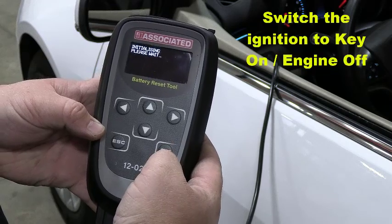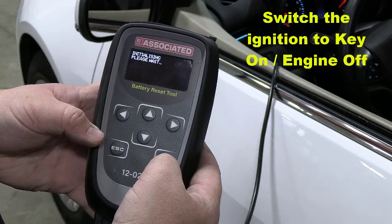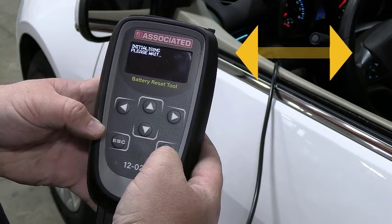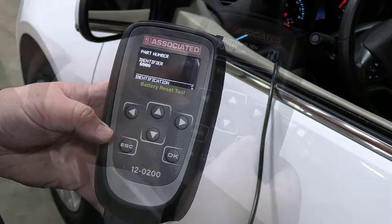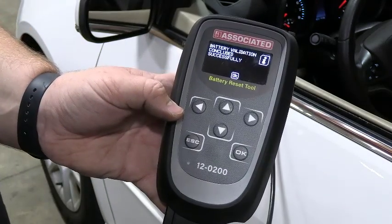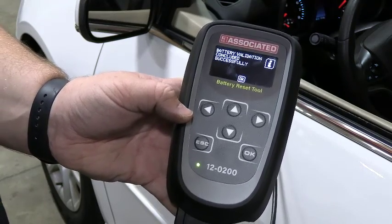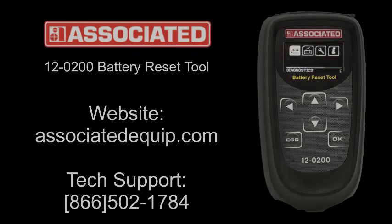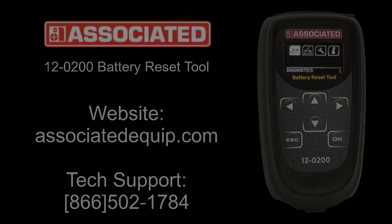Switch the ignition on once prompted by the tool and then press OK. The 12-200 tool will begin communications with the vehicle control module. The process of resetting the battery management system will initiate and the tool will indicate when the process has ended with a successful recalibration. For more information regarding the Associated Equipment 12-200 tool, visit AssociatedEquip.com.